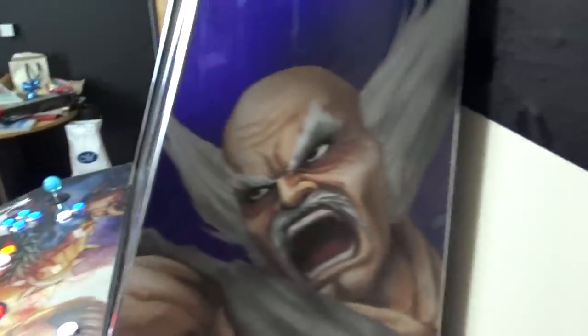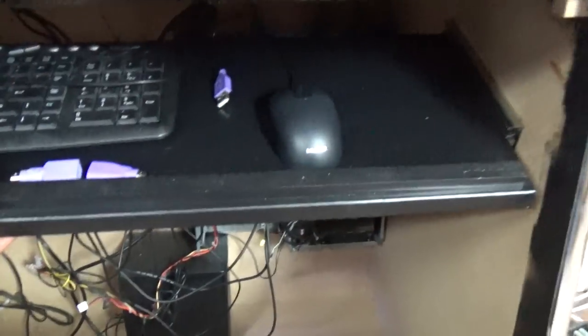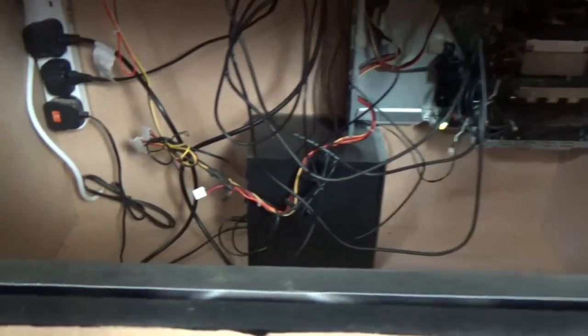There's a panel at the back to access the monitor, and then a panel at the front. If we open this up, you can see one of the additions I've done — this little shelf that I installed so I can tweak game settings with a mouse and keyboard. You can see the computer in there, which it comes installed with, and the sound system — that's the subwoofer — and the internal wiring runs up to the monitor and everything else.